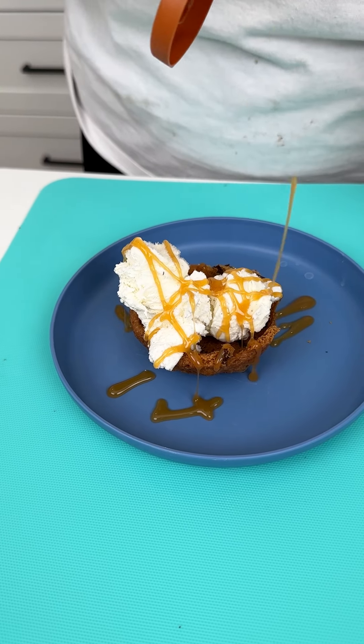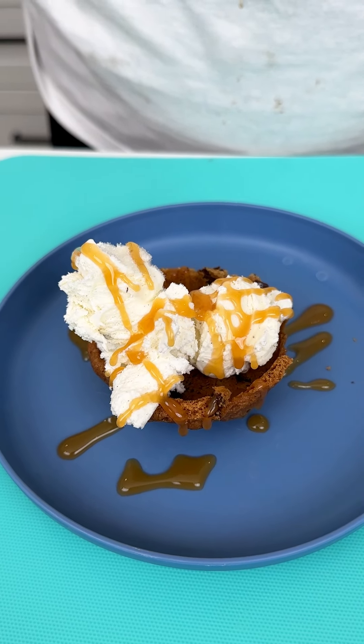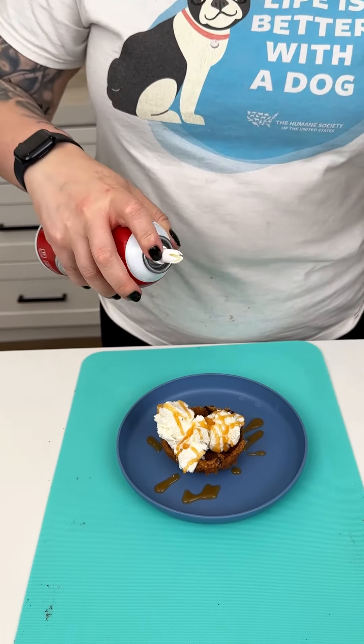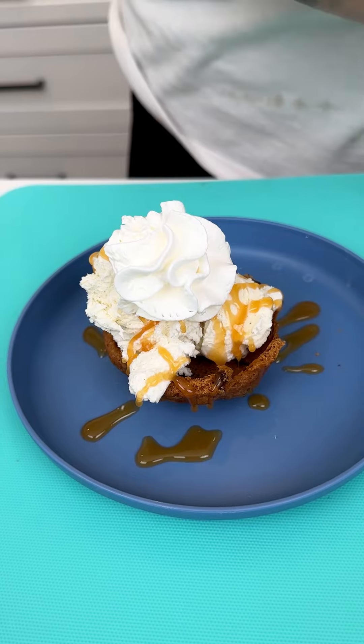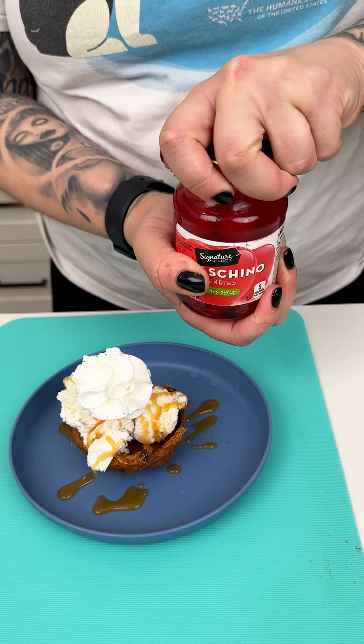I'm coming in with some Smucker's caramel, going right over the top. This is going to be decadent, rich, and amazing. And what is a sundae without some Reddi Whip? Just top it off.